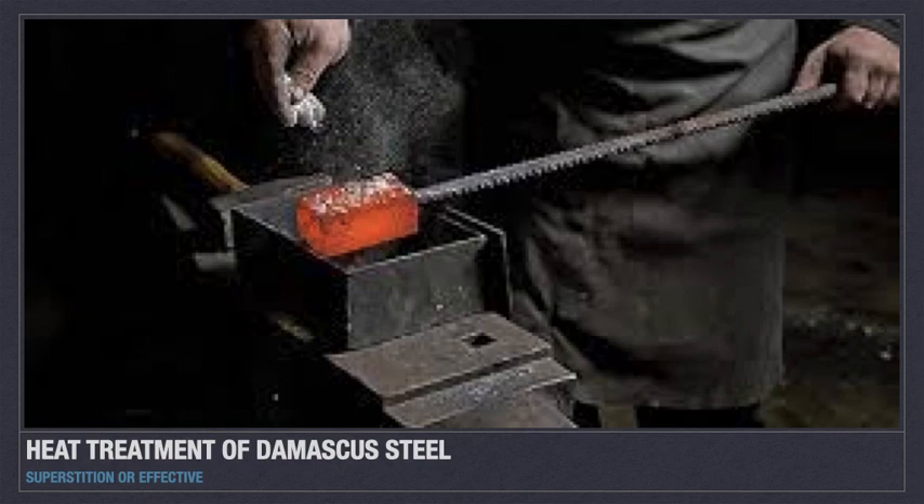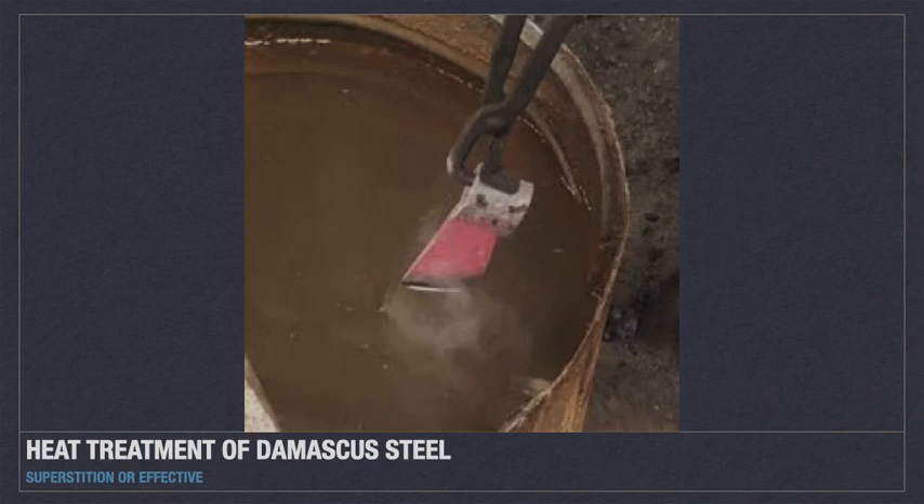Like the composition of wootz, the heat treatment of Damascus steel was also found through trial and error because of the rigid secrecy around its production. First, the wootz was heated to about 700 degrees Fahrenheit while it was shaped. After shaping the material, it was reheated to about the same temperature and then quenched, or rapidly cooled. The medium used for quenching was one of the biggest secrets.